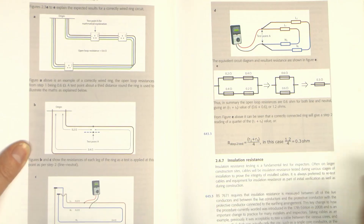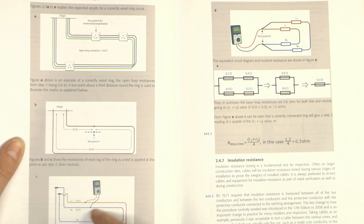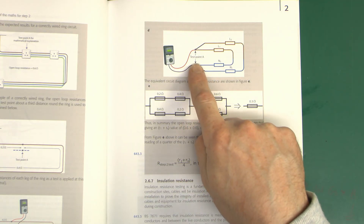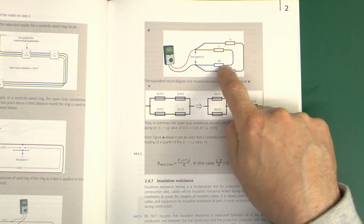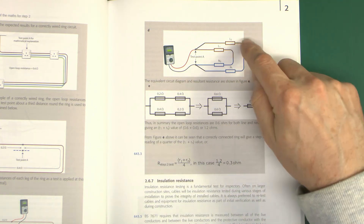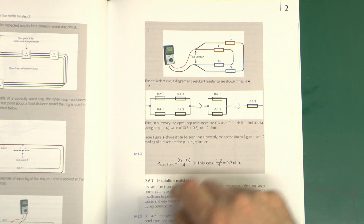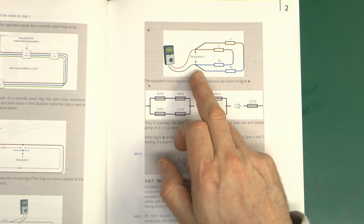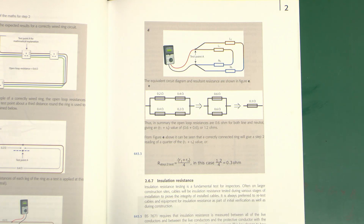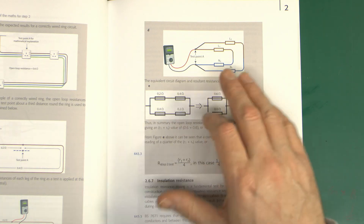If you have Guidance Note 3, it is actually explained in there in basically the same way we've just gone through. You've got the resistance of each loop, two loops combined into a circle. They've actually drawn it so you're testing across it, and if you look at it, it is a continuous circle all the way round with four resistances in. They've used proper values — half of each wire, in the blue and the brown in their particular case — but the principle is the same. It simplifies to two resistors in parallel, which gives you the final value.